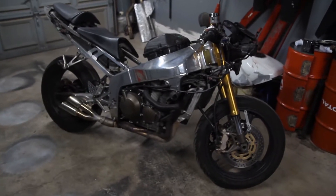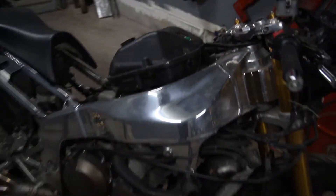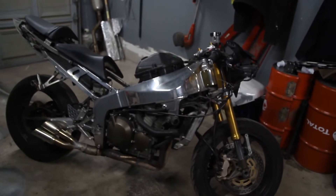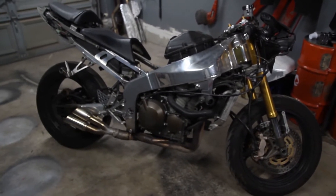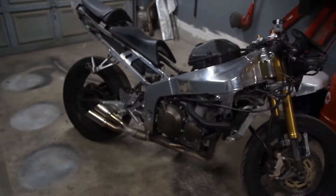Hey everyone, this is my Ninja 636 and today we're going to be painting the chrome frame black. I've never been a fan of chrome so I'm going to go ahead and just get rid of that entirely. I won't be removing anything else off the bike — I'm going to be painting it as is. I do plan on cleaning the frame, taping off, and using bags to cover whatever I don't want overspray to get on, getting rid of all the chrome and switching to a nice black frame for the new riding season.